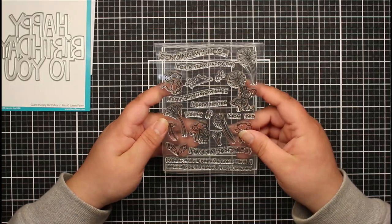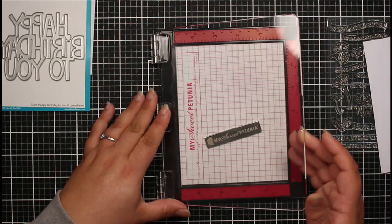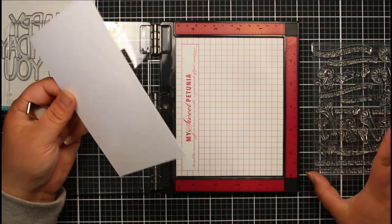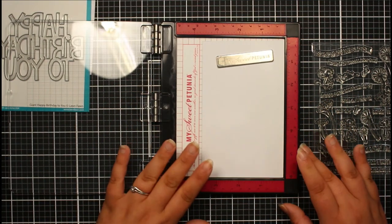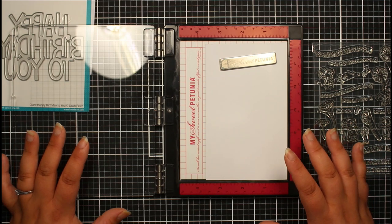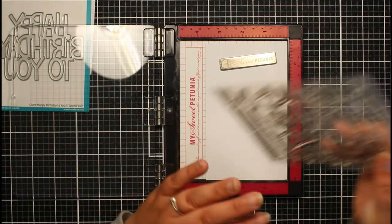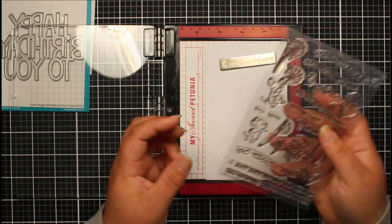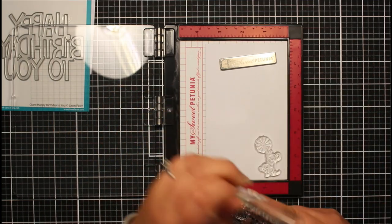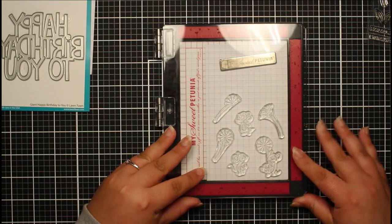The first thing I want to do is stamp a couple of these mice out. I'm going to be using my Mini Misti - I showed you this in my birthday haul video and this is the first time I'm using it. I'm really excited to see how well this works for stamping such small images. I pop my scrap piece of cardstock in there - it fits really perfectly. It's going to be so much more convenient because I'm only stamping a handful of stamps and I don't have to bring in my giant stamping platform.